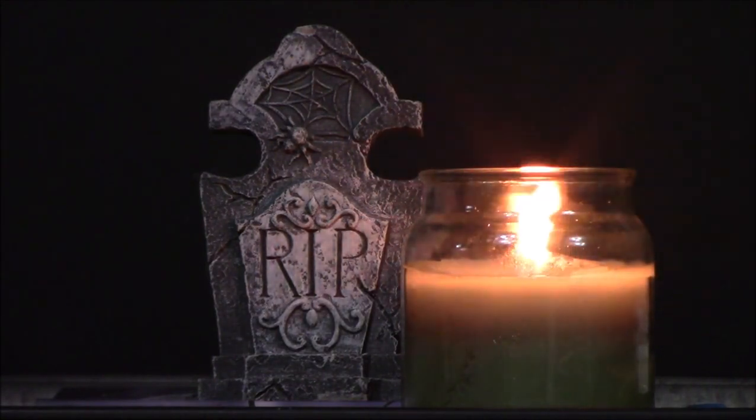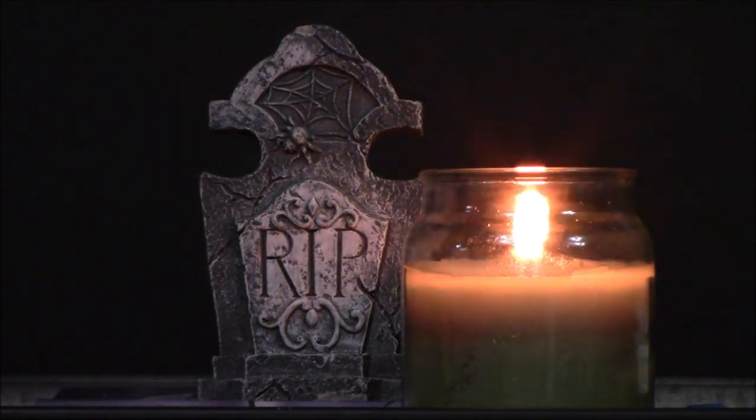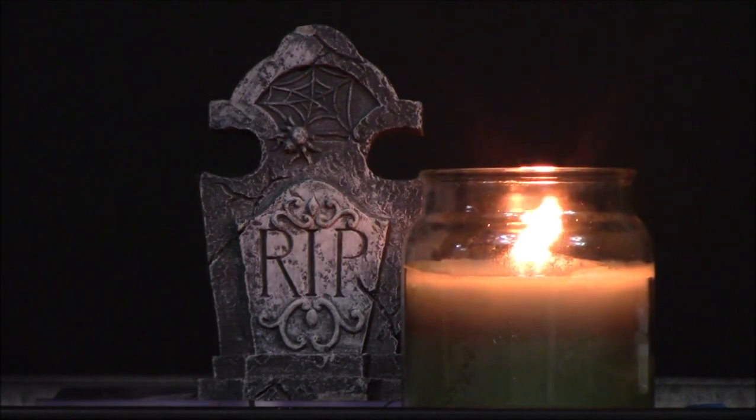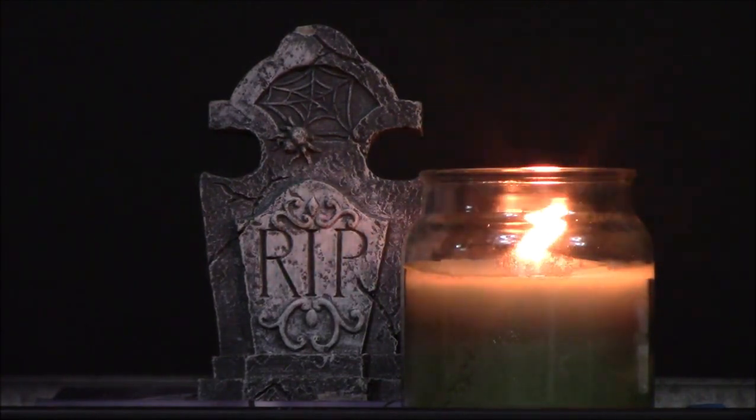Michael quotes: 'When someone dies they put a marker in the ground. Before you buy the stone, I thought, no one's going to see this. There's so much more to know about my dad, and in an instant I came up with this idea.' Michael used a 3D printer to make a QR code medallion out of waterproof plastic that glows in the dark, before gluing it to his father's gravestone. When passersby scan it with their cell phone, they are taken to a website featuring his dad's biography, including photos and a timeline of his life. That is so cool - somebody has to be the first one.